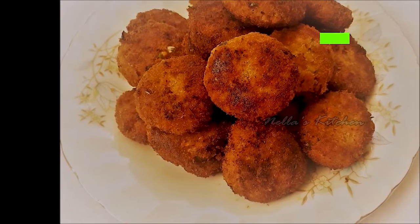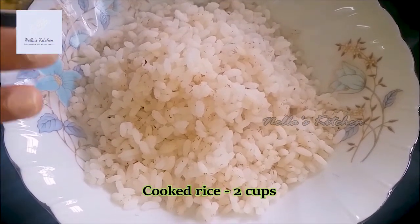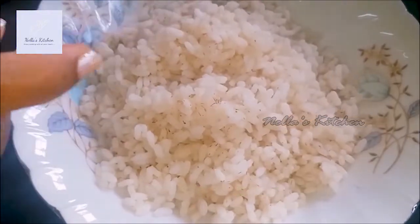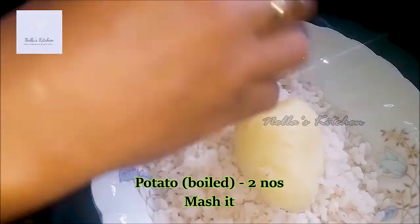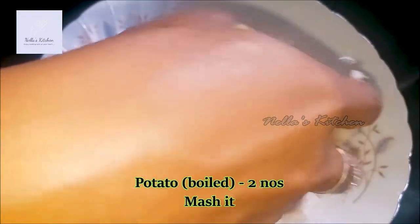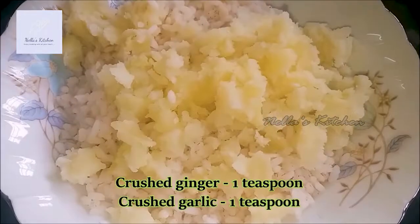I am going to add 2 cups of rice. You can add any rice. Place 2 cups of rice.